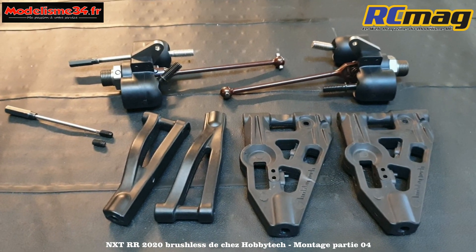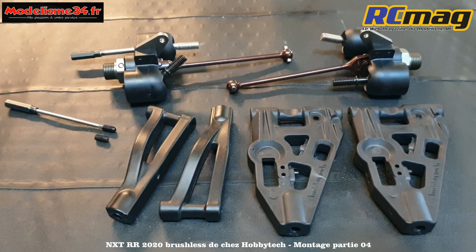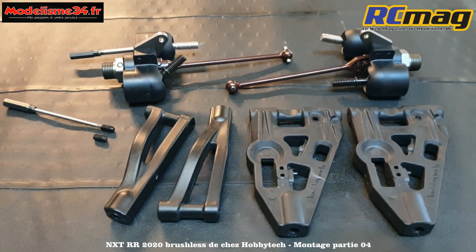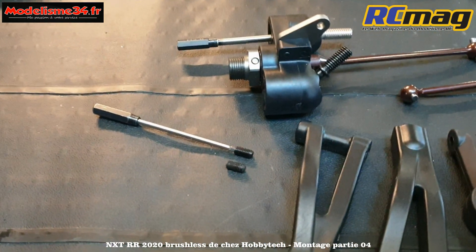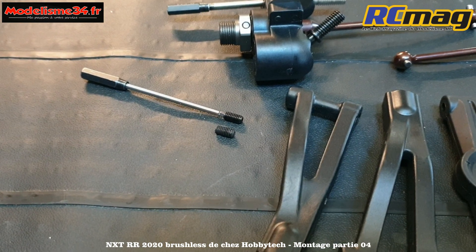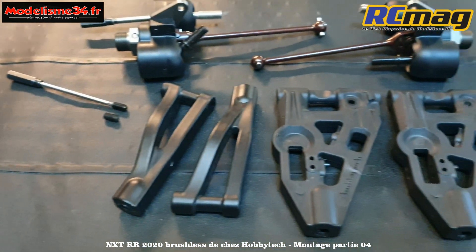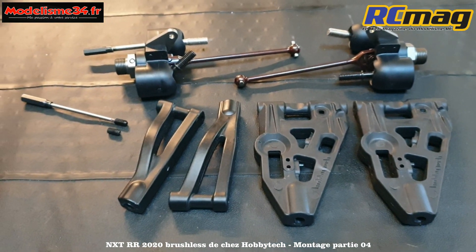Étape B06, c'est le montage des fusées sur la triangulation avant. Il y a pas mal de petites choses à voir, à expliquer et aussi c'est le montage des butées de suspension. Ce sont des vis de 4,8 qui seront à monter sur les triangles inférieurs et qui viennent prendre appui sur le châssis.